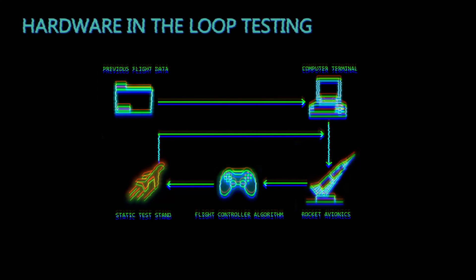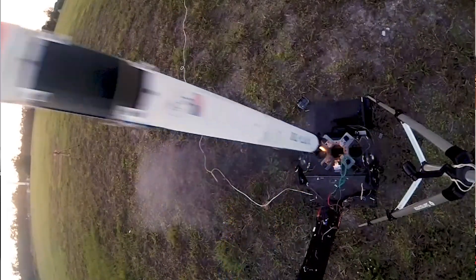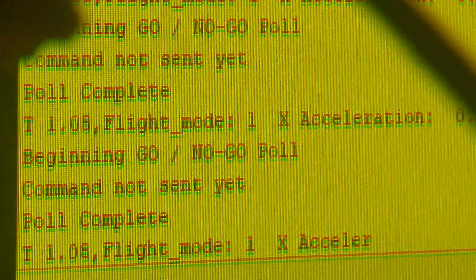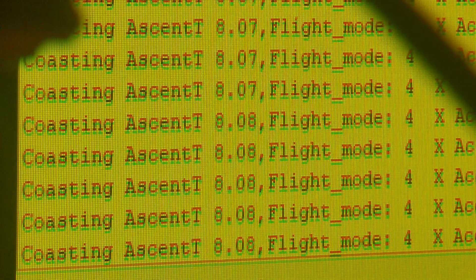The flight controller runs an entire control loop with false data, believing it's flying and validating the software. Over well over a month, I ran loop after loop using the previous rocket's flight data. I selected one of the straighter, more predictable flights, fed that data into Microsoft Excel, and it produced a trend line replicating the data curve. Because a rocket follows a classic parabola going up and coming back down, I fit an equation to that parabola to track the rocket's position and movement in 3D space based on time.